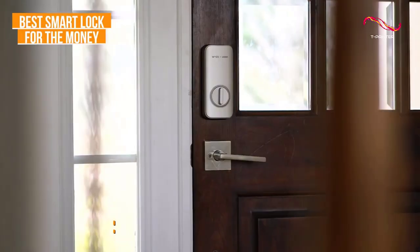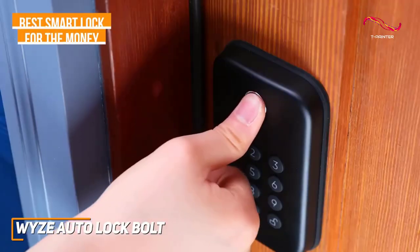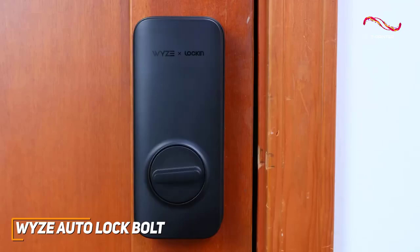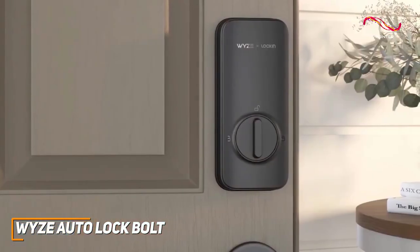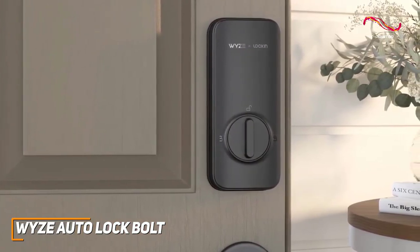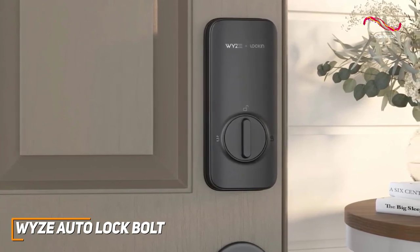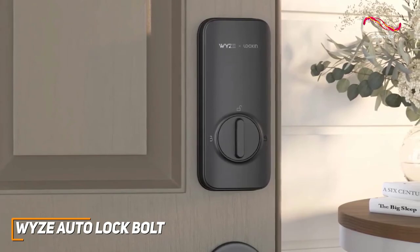WISE delivers an affordable smart lock option without sacrificing the high-quality security features one would expect from a smart lock. The WISE Auto-Lock Bolt has a minimalist aesthetic, allowing it to seamlessly blend into any door. The full black exterior screams contemporary aesthetic, but it won't overwhelm or take away from your home's exterior either.